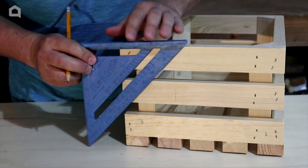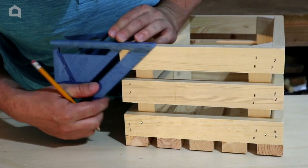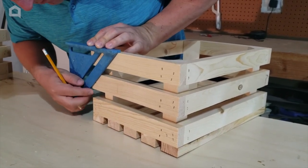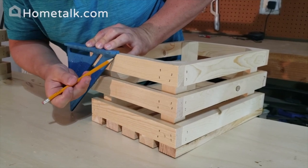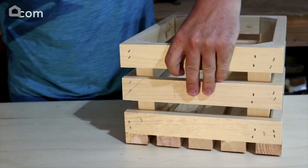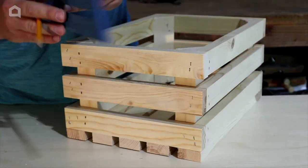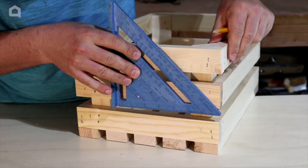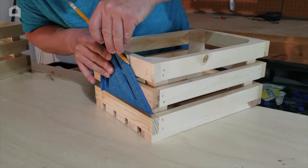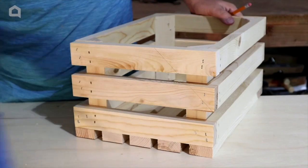First thing we want to do on these crates is cut an angle, so we need a mark. What I decided to do is take the second rung down right at the corner and use my speed square — it's going to give me a nice perfect 45-degree angle, and that's where I'm going to mark it. I'll then turn it around and mark it the same on the opposite side. We're going to cut these at a 45-degree angle on what's going to be the front. We'll mark both crates and then cut them.